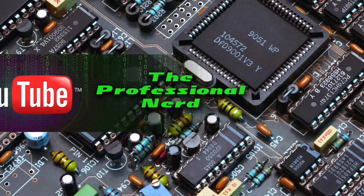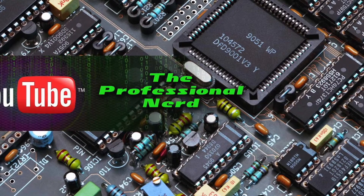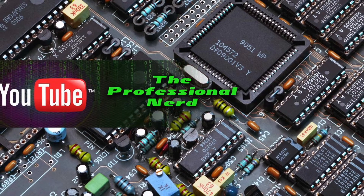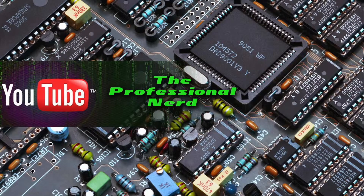Hey YouTube, Zach here. Today I'm going to be talking about NinjaFlex. I got a sample roll of NinjaFlex from FennerDrys, which is the company that produces NinjaFlex. This stuff is the TPE type filament that is very, very stretchy.